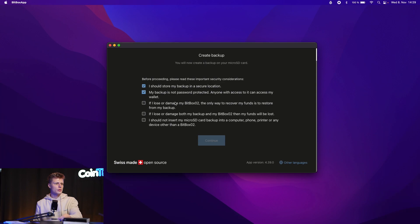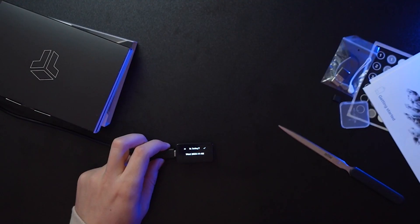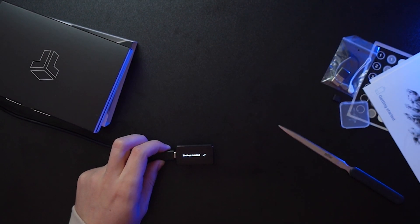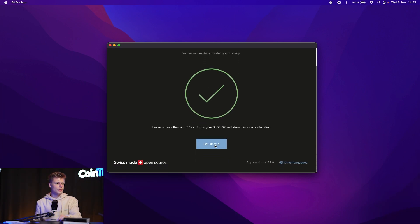If you lose or damage your BitBox02, the only way to recover your funds is to restore from your backup — either the SD card or a hard copy. If you lose both your backup and your BitBox, your funds will be lost. Do not insert the micro SD backup card into a computer, phone, printer, or any device other than the BitBox02 — once connected to a compromised computer, someone could get your seed phrase and you'd lose your funds. Once you've checked all the boxes, confirm today's date on the BitBox, tick 'backup created,' and click Get Started.